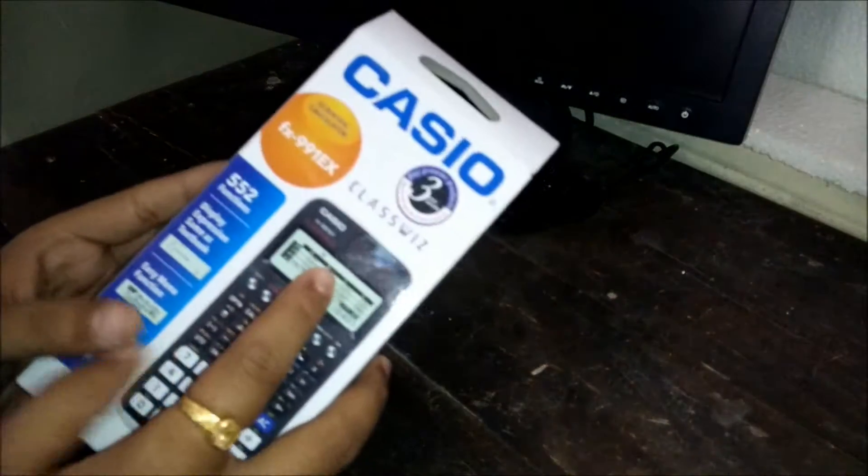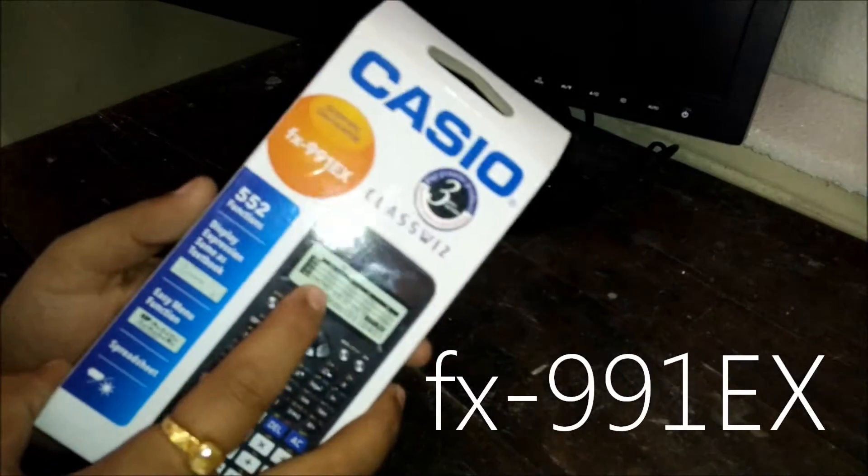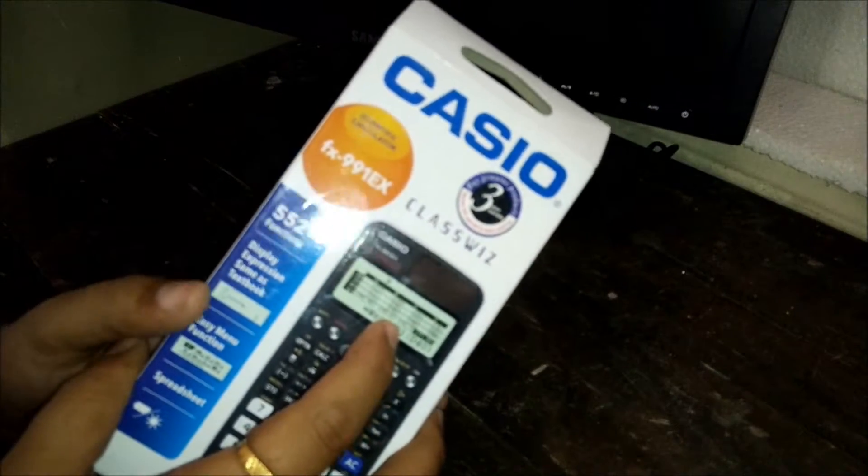Hey guys, welcome to my channel. Today we are going to unbox the new Casio FX-991EX calculator. This is the upgraded version of its predecessor, the FX-991EX Plus.